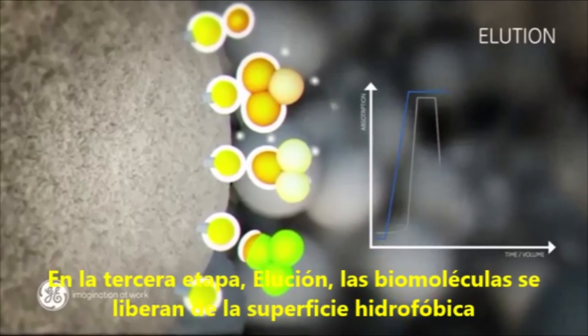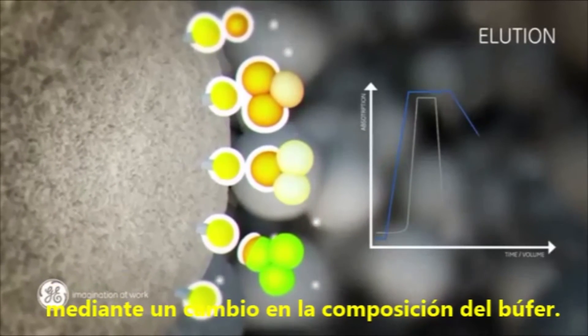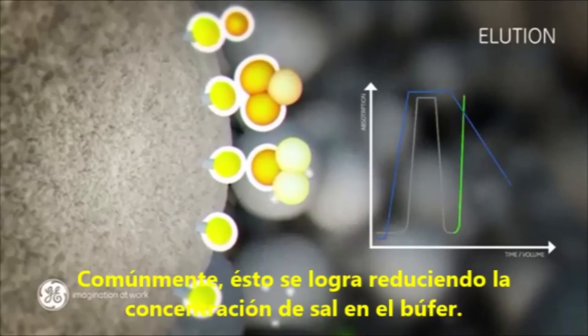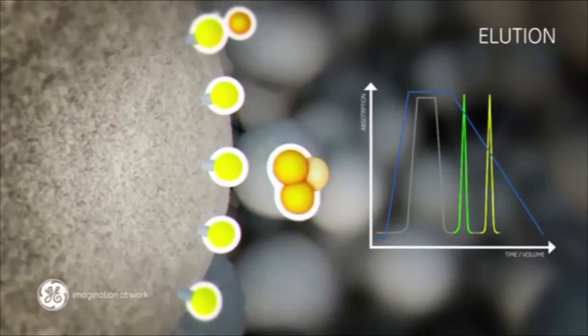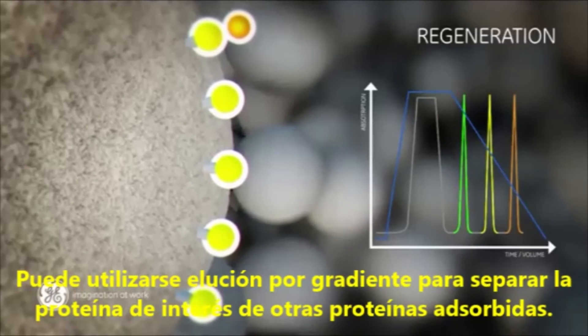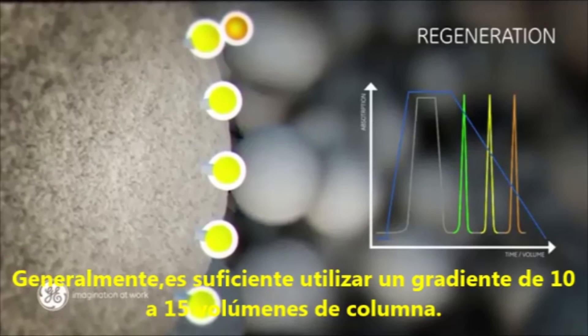In the third step, elution, biomolecules are released from the hydrophobic surface by a change in the buffer composition. A common way is to decrease the salt concentration of the buffer. Gradient elution can be used to separate the target protein from other bound proteins. Normally, a gradient of 10 to 15 column volumes is sufficient.